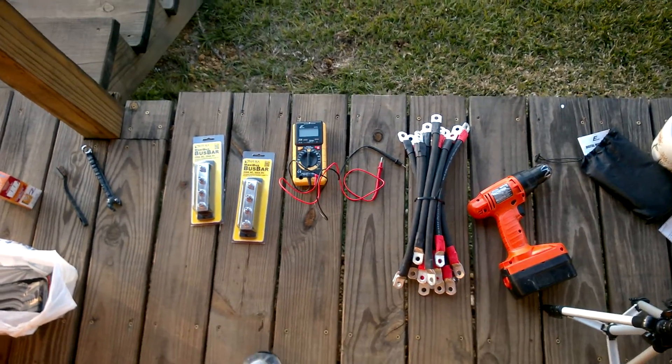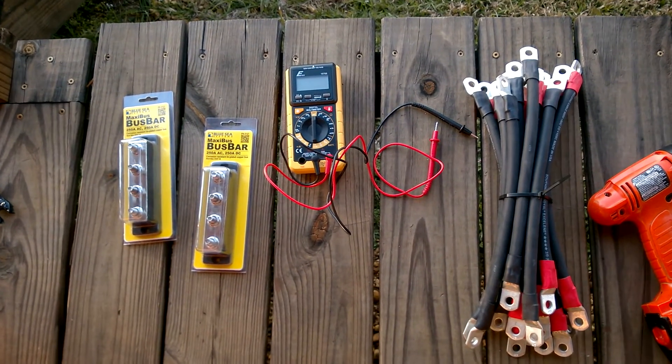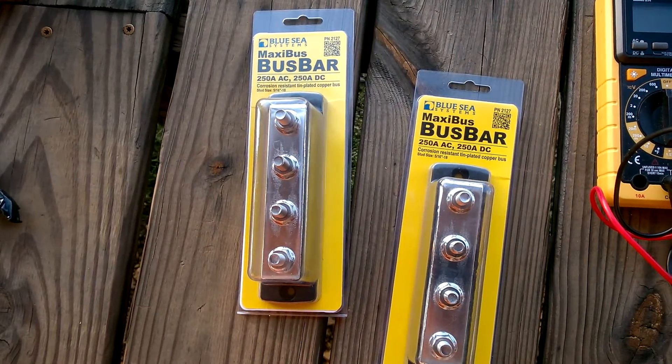I'm going to add two bus bars — a positive and a negative bus bar. We're getting ready to put in a new battery bank, one that has more amp hours.